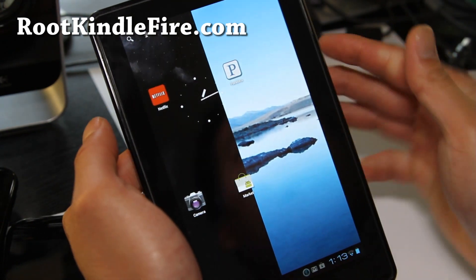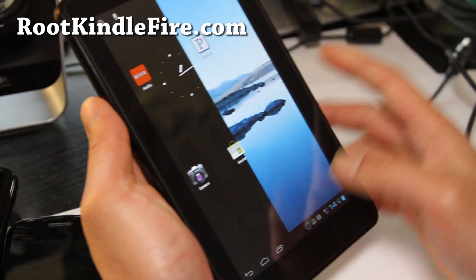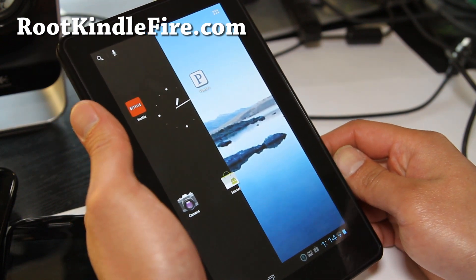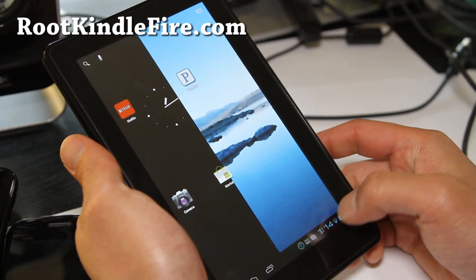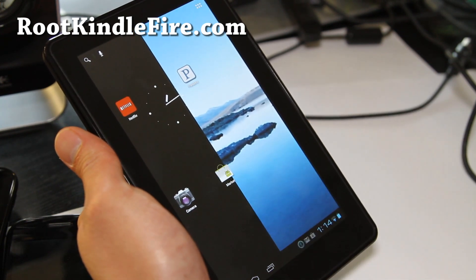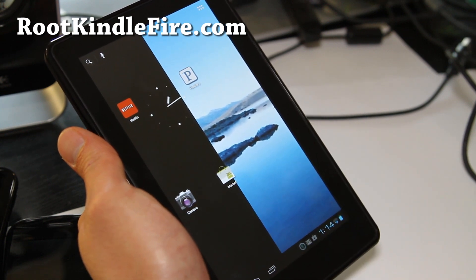I wouldn't say it's fully there just because Netflix is not working fully, but other than that you can check it out — it's a fully usable ROM. CM9, this is the alpha/beta version. It's not meant for daily use, but for those of you who must have ICS now, you can try this out. You can always use TWRP recovery to switch back and forth between ROMs.